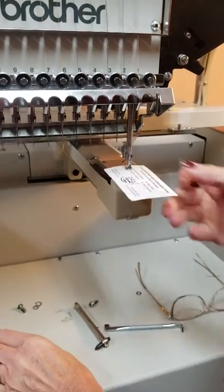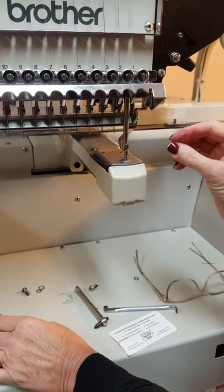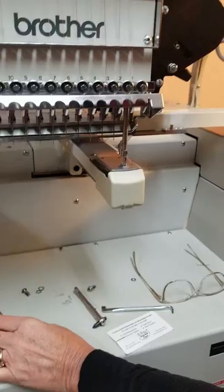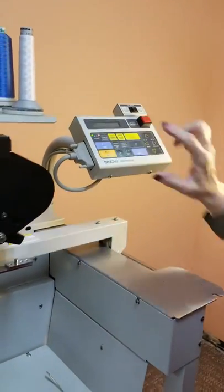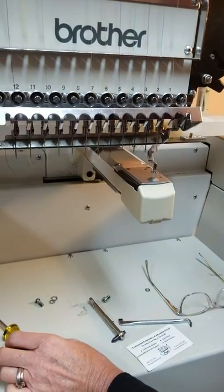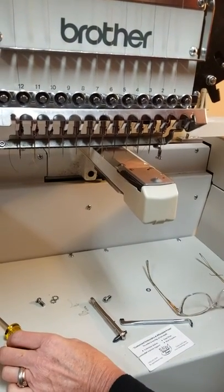To get that back to the proper position, you're going to push the thread trim on your display panel. It's now at the right height.